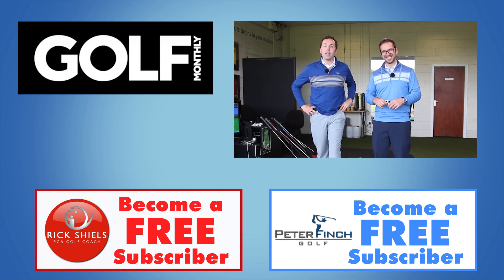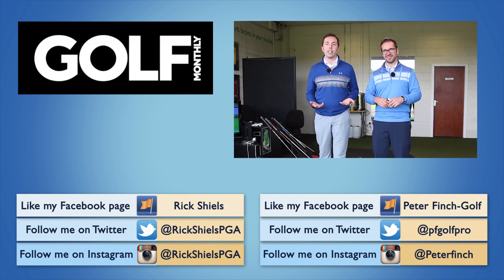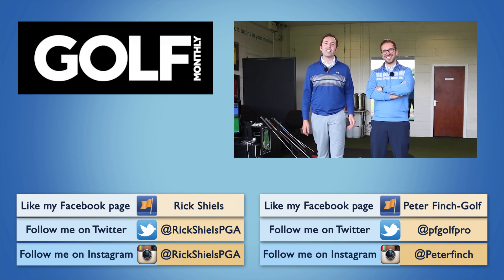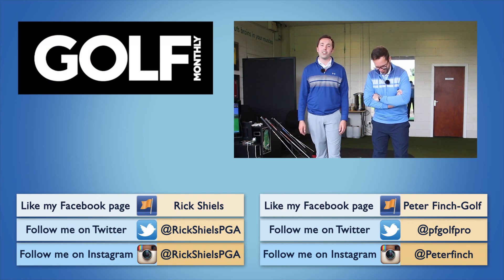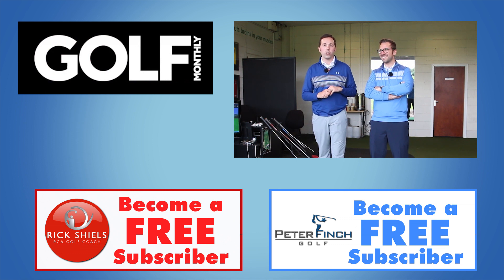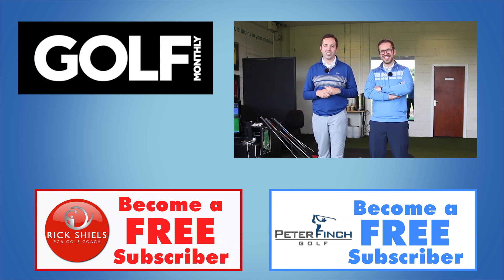Guys, like the video, comment down below. All through August we're going to be doing our best to reply to every single comment you post — it'll be from me or Pete. Also subscribe to the Golf Monthly channel if you're from our channels. We want to thank Golf Monthly for allowing us to take over their YouTube channel and make some great content. We're going to be doing some more exclusive videos coming your way — stay tuned. Thanks for watching, we'll see you all soon.